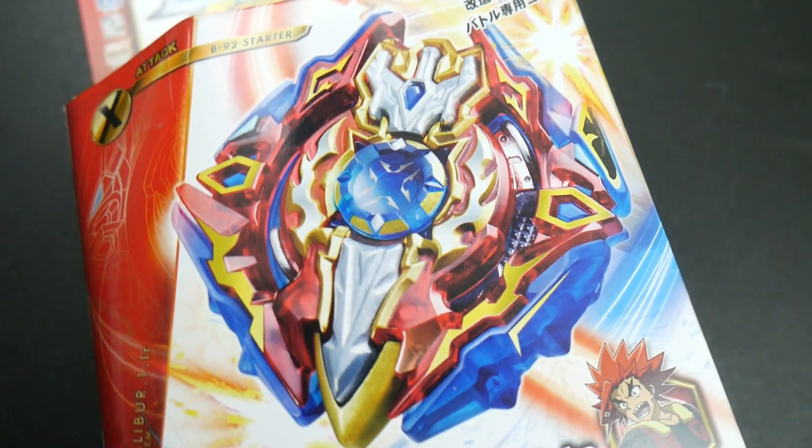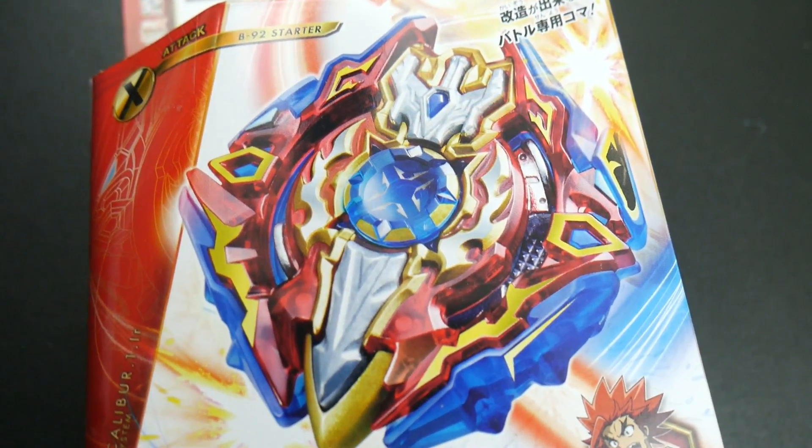On the front of the box you see the beautiful Sieg Excalibur layer — it looks really dope, it's probably one of the best Beyblade Burst God designs so far. In fact all the God designs have been really good. Starting from B90, there are some hits — God Valkyrie was nice, God Satan was nice — but I think starting from B90 onwards they really ramped it up and most of these look gorgeous.